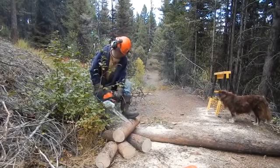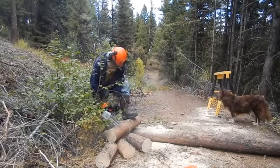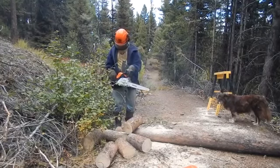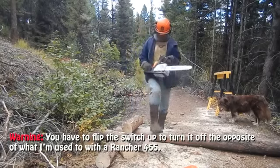All right. Now you're used to flipping it up to shut it off.